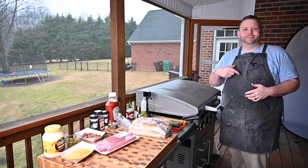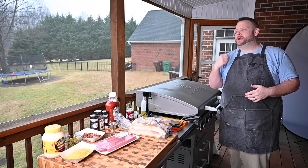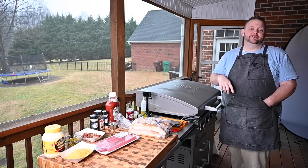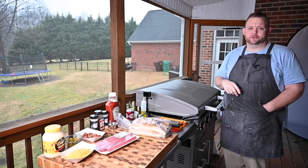Hey, what's up everybody? Hungry Hustle here and today I'm going back to my childhood. In Lexington, North Carolina, there's a place called Char's.